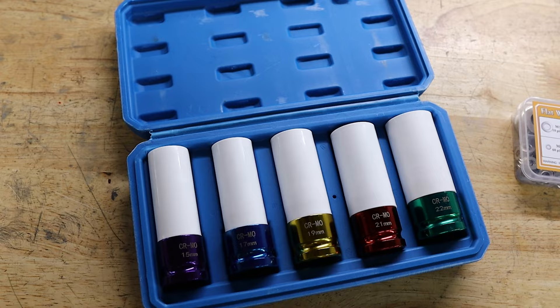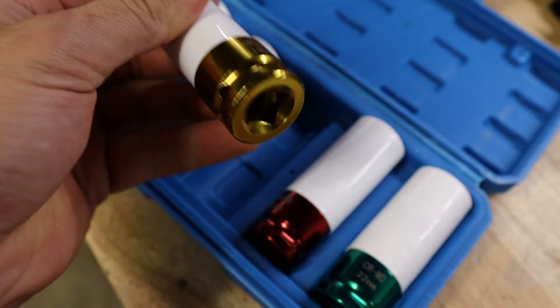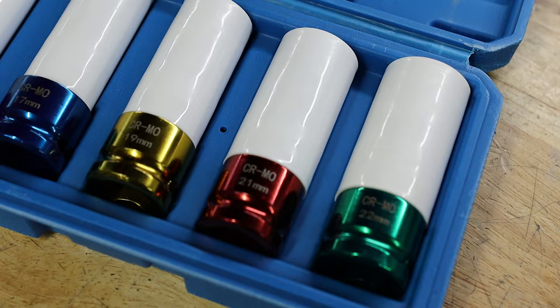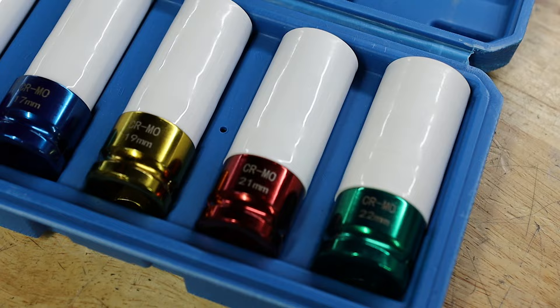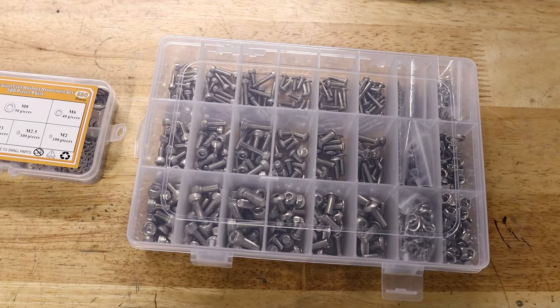For the Porsche, you guys told me to get these and I was already planning on it. I got a whole set of half-inch wheel sockets. They have that plastic or Teflon lining that will protect the wheels. These are brand new wheels and I don't want to mess them up. These are definitely going to come in handy. They come in a set of five: 15, 17, 19, 21, and 22 millimeters. So they got all your bases covered. I'm going to use that kit all the time.